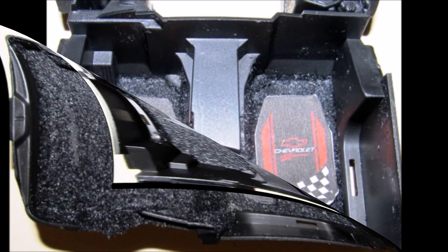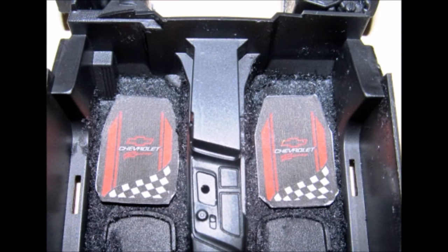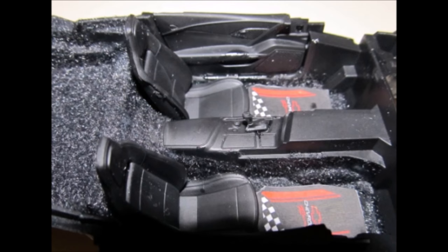To add some accent to the interior, I went to the internet, found some emblems, printed them out on decal paper, and made custom floor mats for my car. Using a color printer, print them out on plain paper, cut them out, and apply them to the floorboards with some white glue. Install the interior side panels and the seats, and add the shifter to the console.